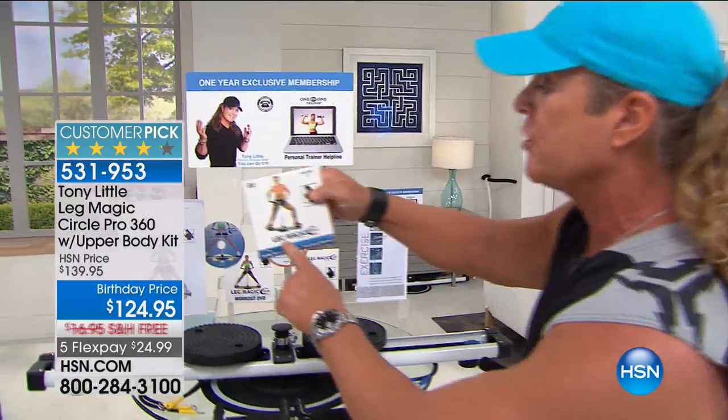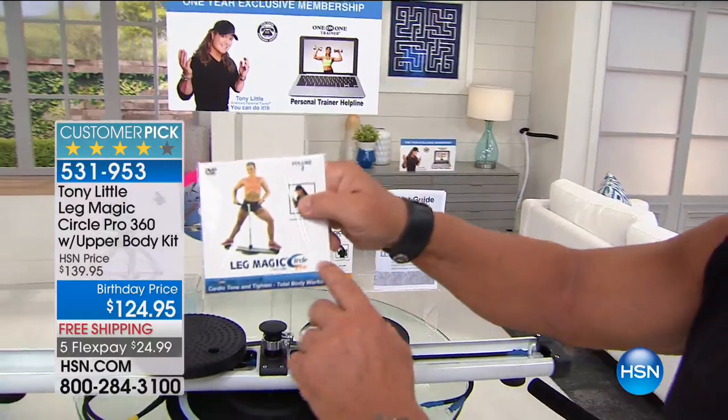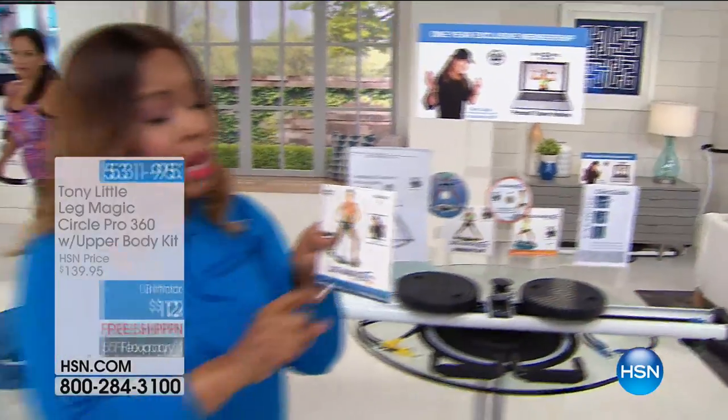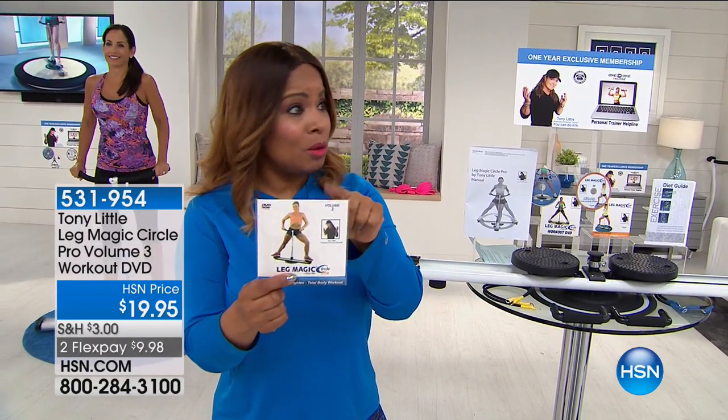Last time it sold out right away — we only had 300 and we have less than that now. This other DVD is called Leg Magic: Cardio, Tone and Tighten, and Total Body Workout, and that's available on the web. This is a separate purchase, but we're going to show you the details right now. People are loving that — it's $19.95 and it's almost sold out.